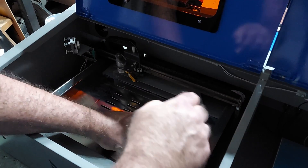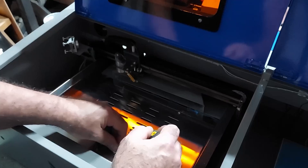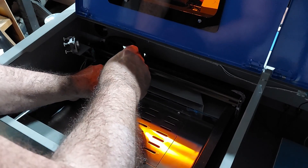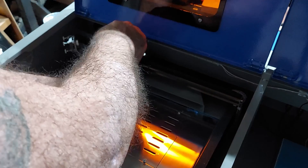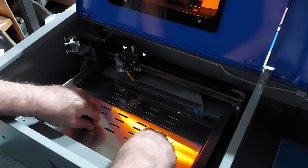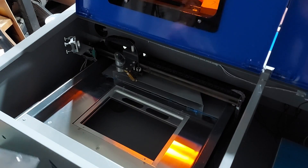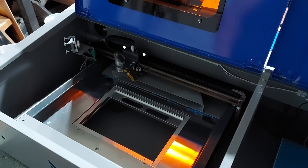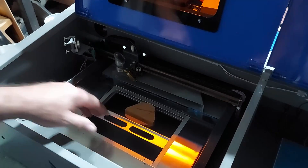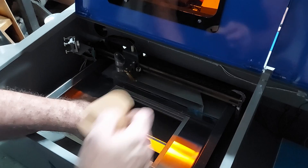Next, take out the four screws that hold the base plate in place to gain access to the work clamp below. The base plate is normally where you place your material, but below it is a clamp that you can use to hold material in place — pull back on it to clamp a piece for lasering. Most people use the base plate.